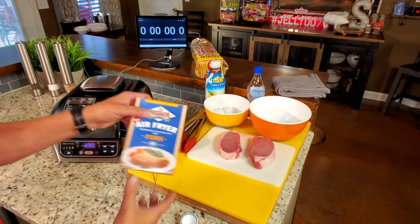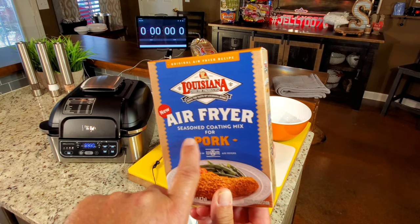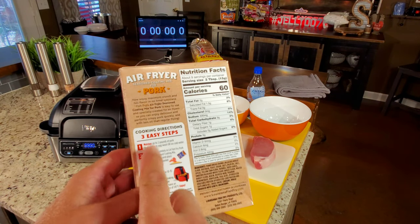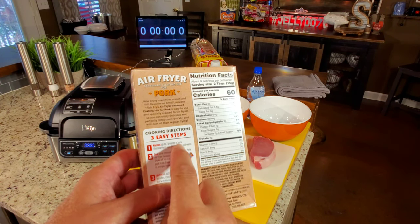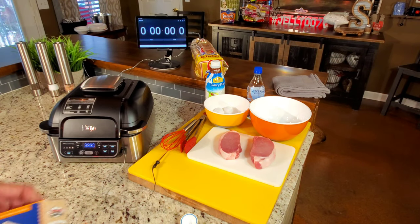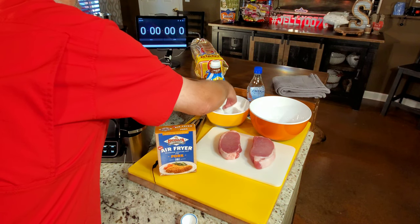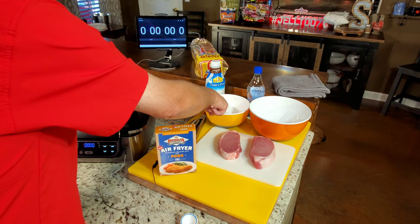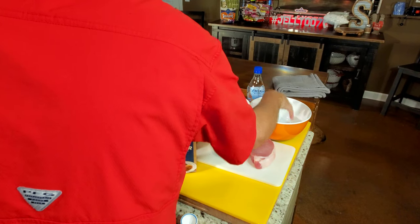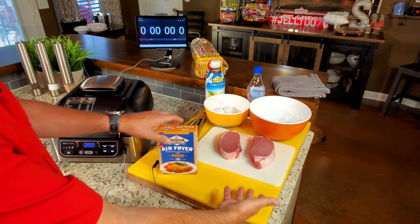I'm going to explain some of this right quick because when we come back a lot of this will be done. Here's what we're working with — Louisiana air-fryer batter for pork. The first step is to moisten up to two pounds of pork thoroughly in egg wash or ice-cold water. Same thing I did with the chicken — I want to see which one's best. I've got two eggs and I'll put two or three tablespoons of milk in there to make an egg wash. I've also got water with ice. One pork chop will go in the ice water, one in the egg wash, and I'm going to divide the contents of that bag into two Ziploc bags and shake them up.